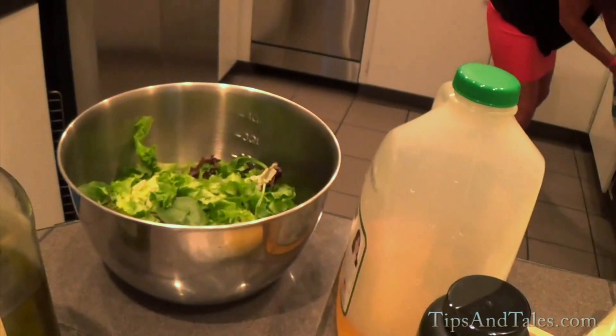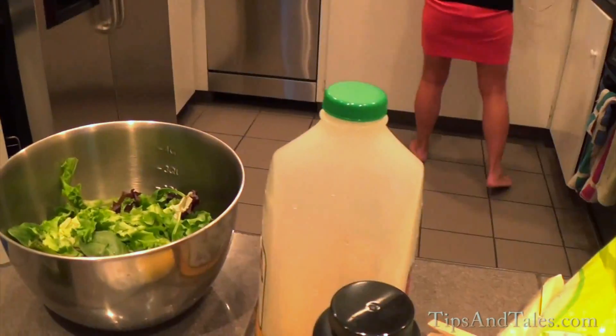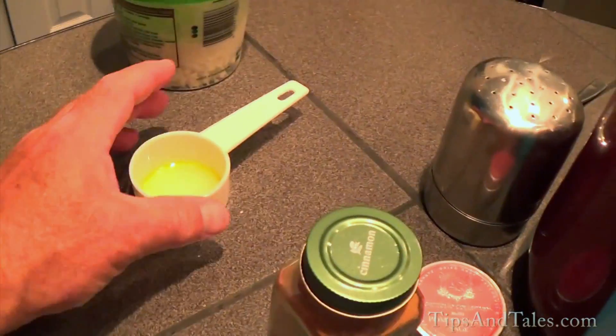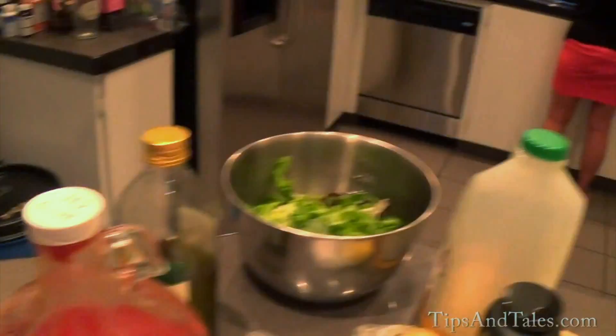I feel bad eating when Walker's cleansing and fasting. Well, we cleanse sometimes and he doesn't. Yeah, our 20-year-old son is in the process of cleansing with olive oil to remove gallstones.